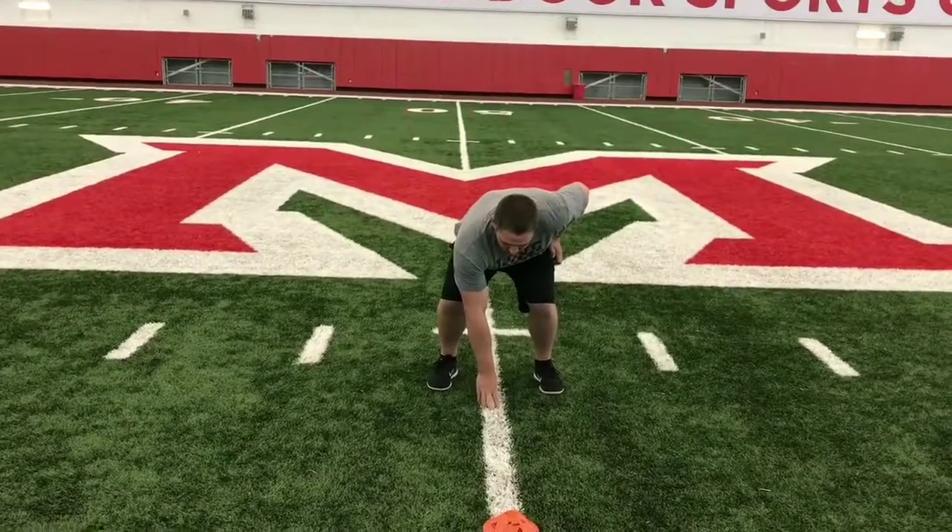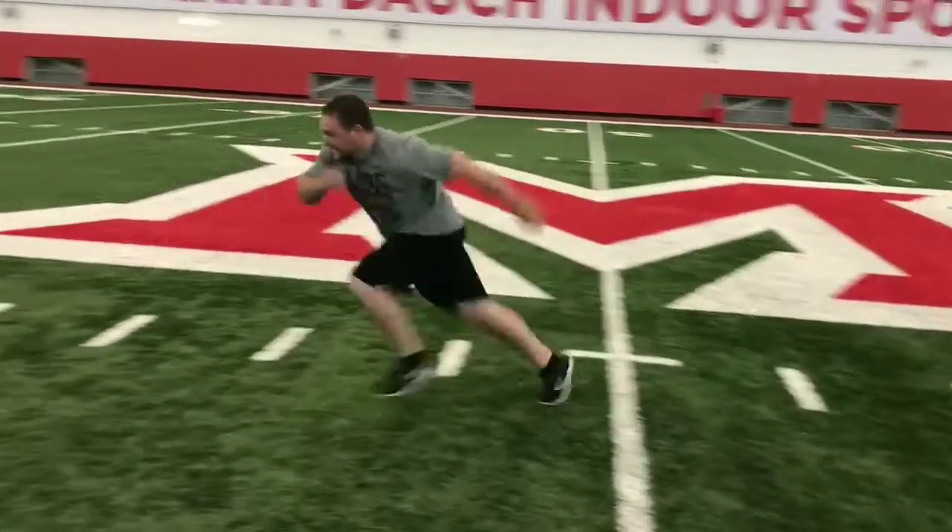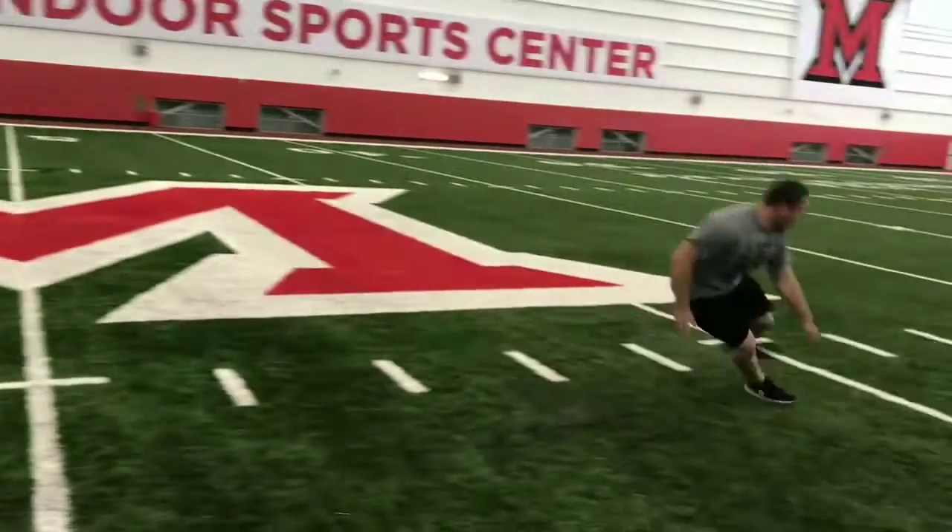Here's our full Pro Agility shuttle. Go! Thanks again for watching. Thanks, Coach Ducart, for helping out.